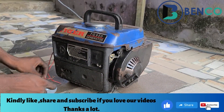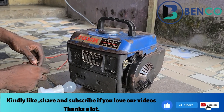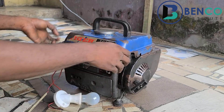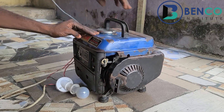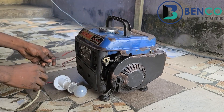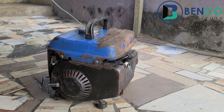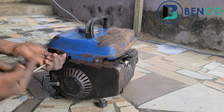One more thing — let me also test with my test lamp to see if perhaps it's my household socket that has issues, or if it's still the generator, because you can't be quite sure. I'll kickstart the generator now to see. It turns out the fault is from the generator and not my house.